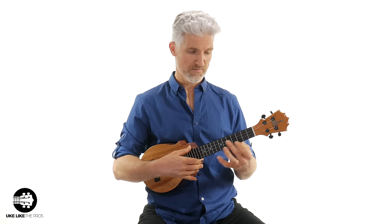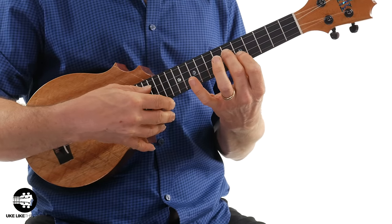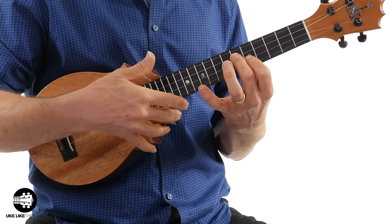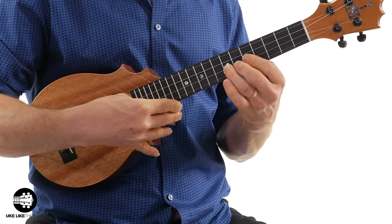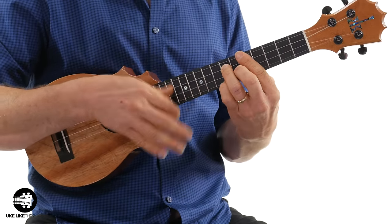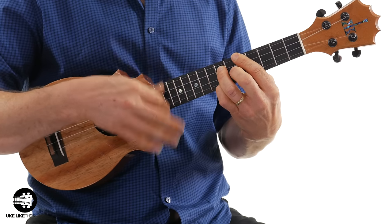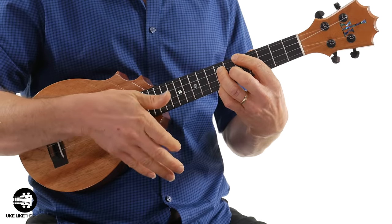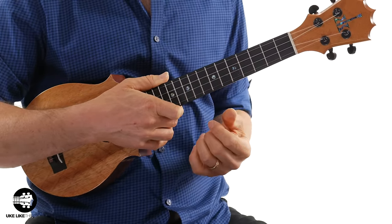Now let's say I move up the neck a little bit. Because I don't have to support the body here, as I move up it's a little bit easier to hold it. Plus, if I'm using my thumb, notice my fingers are right here underneath. How about strumming some chords up higher? About the same thing, but I think it's easier as you move up here.